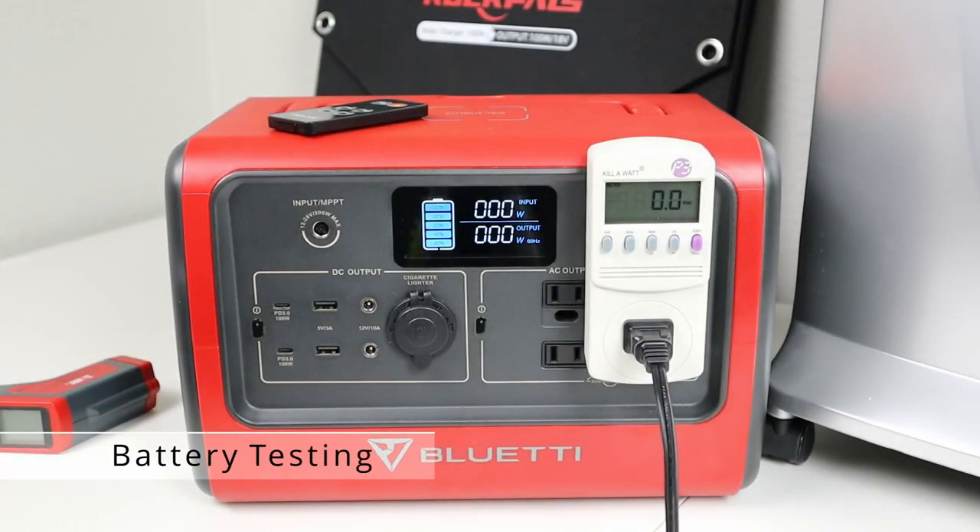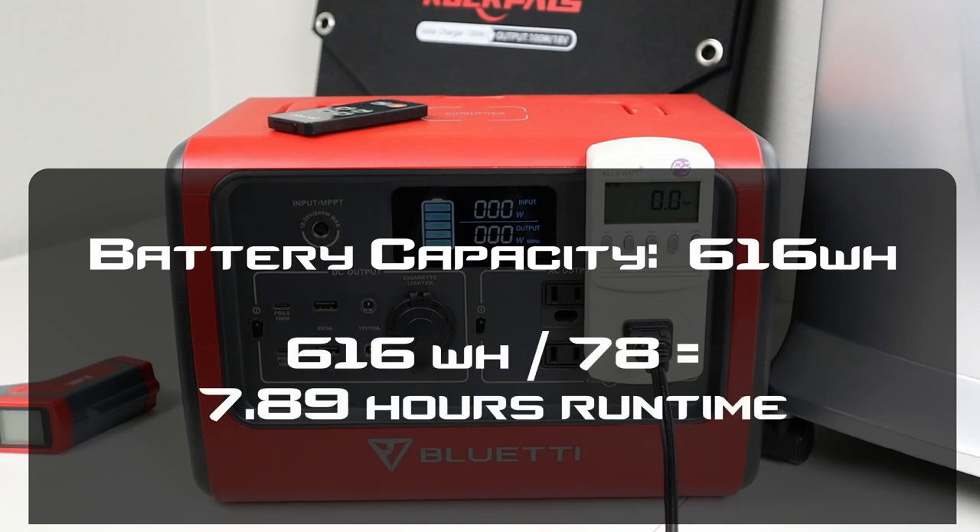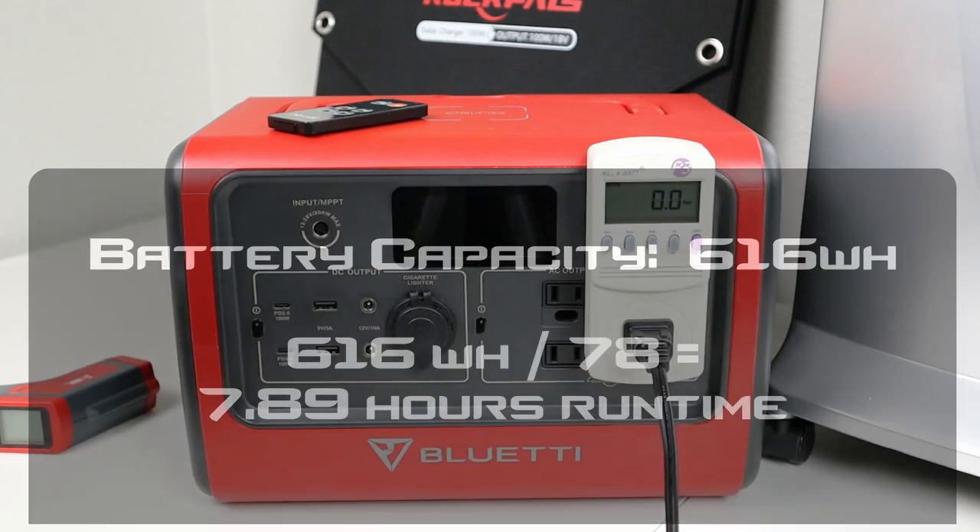Let's go ahead and see how long this would last on my EB70. In previous testing, my EB70 came out with a capacity of around 616 watt hours. If we divide 616 by the 78 watt max that we got, it'll give us about 7.8 hours of run time. If you had a battery with more or less capacity, you could easily calculate it by taking the watt hour storage and dividing by 78 watts.